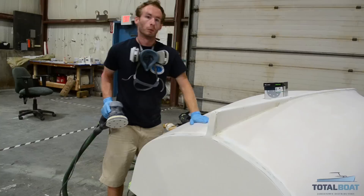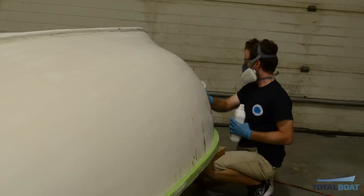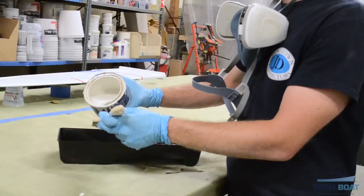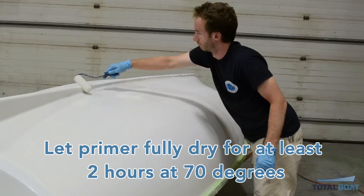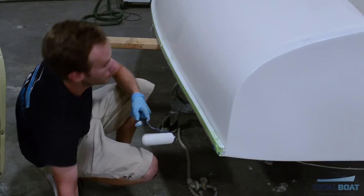I just finished up sanding with 220 grit sandpaper after we did our rough sanding with 180, and it's starting to look really nice. Right now we're ready for a wipe down and priming. Tomorrow we're going to come back, give a light scuff on the primer that we just laid on, and start painting it Fighting Lady Yellow.